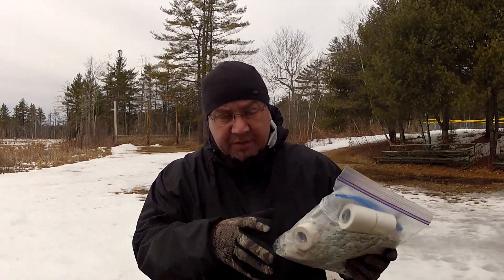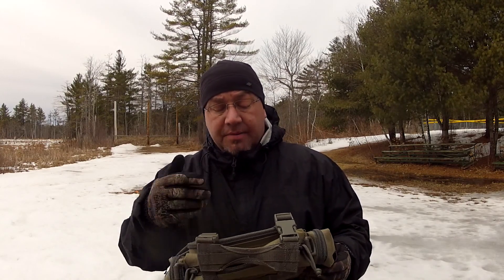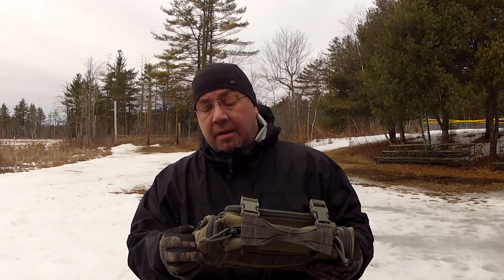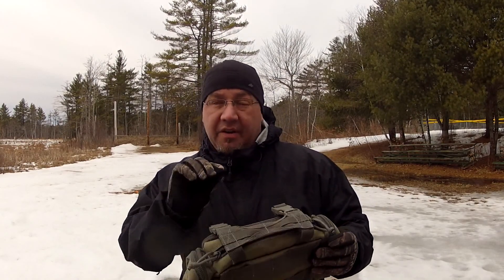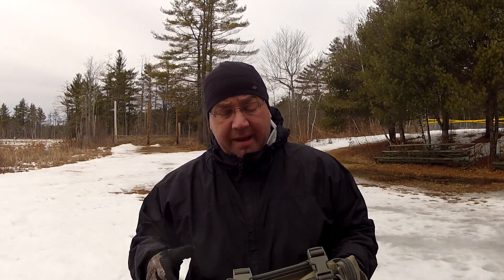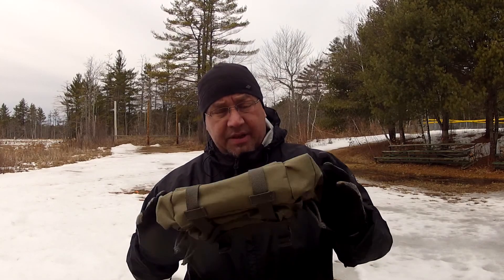I'm going to bring the camera lower and get some really good close-ups so you can get a good look at this. As always, I'll tell you what I don't like about it — I can tell you now there's not a lot, maybe one feature, but we'll discuss it because I always want to give you that honest assessment of a product. It is a bit windy today, hopefully you're hearing me more than the wind.